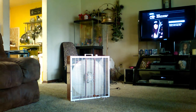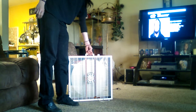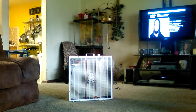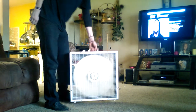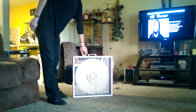Oh, my bad — you can't see the motor very well. Let me angle the camera better. Back to high.